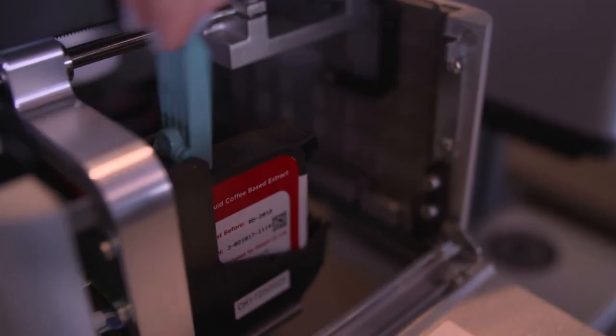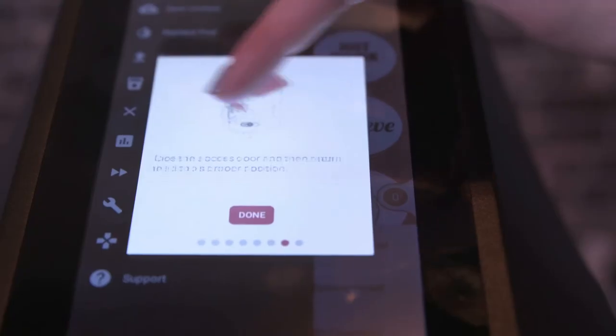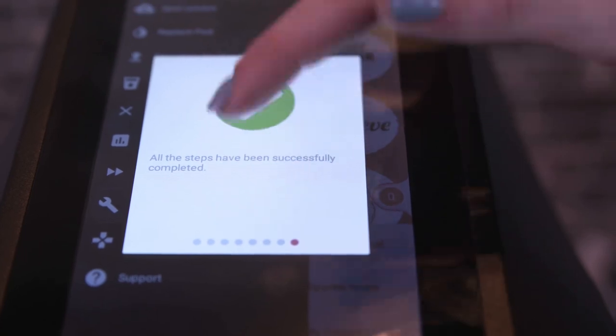You can also follow the on-screen tutorial. Press Done and the pod will return to its original location.